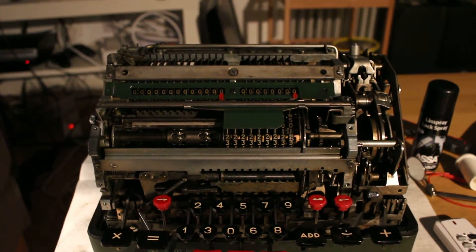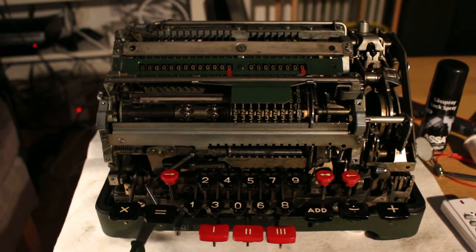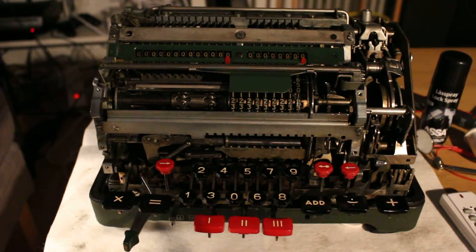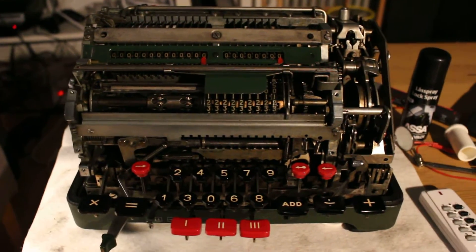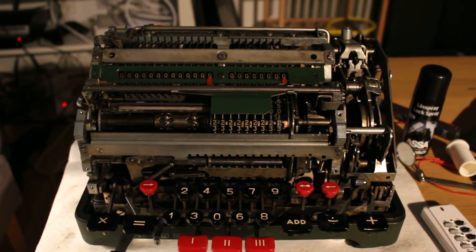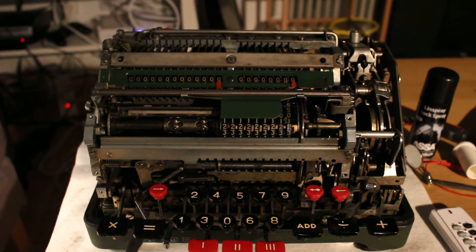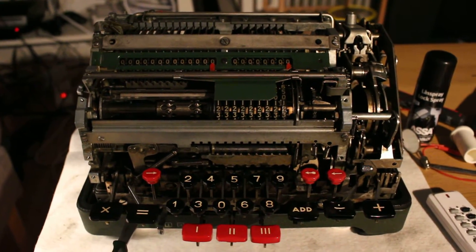Hello folks. Today I thought we'd just do a quick demonstration of the method people used back in the day to calculate subtotals and grand totals on this machine without any unnecessary inputs or resets.